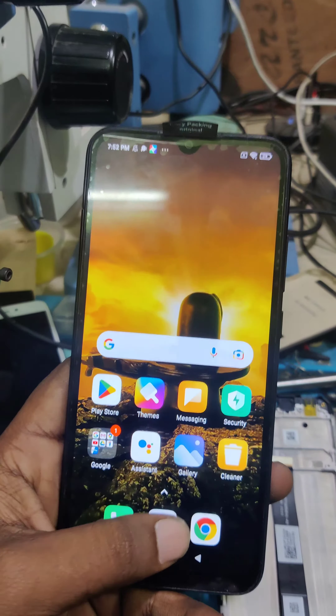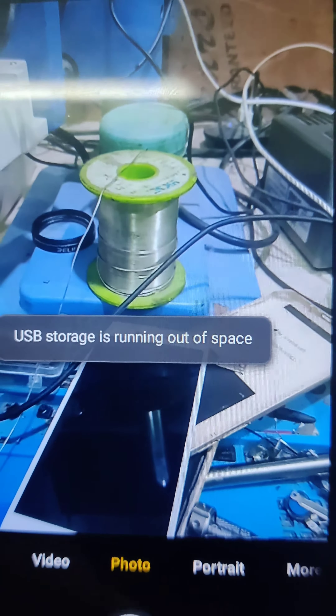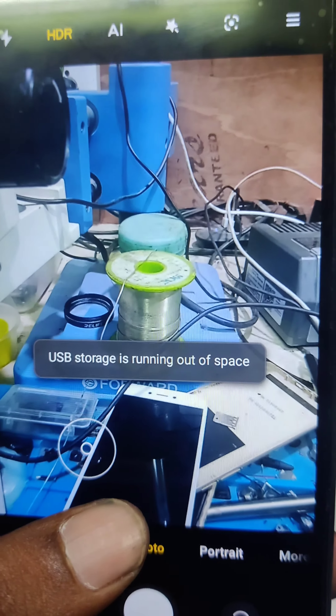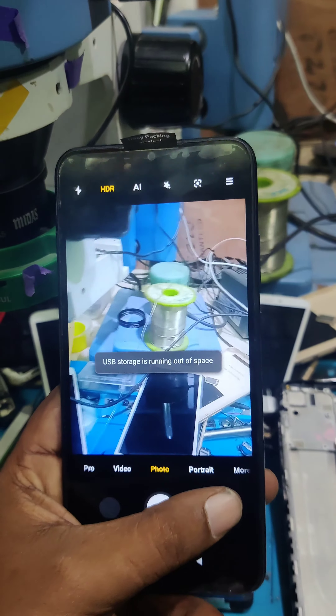Camera quality bar — customer mobile storage full, back camera quality bar.